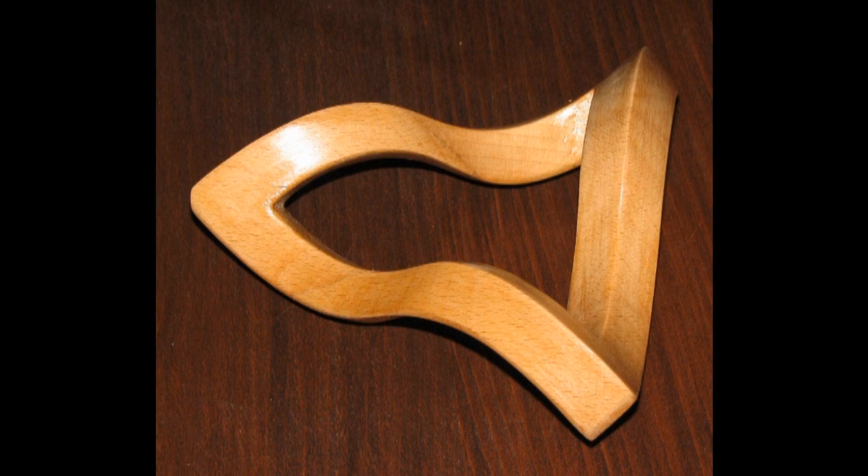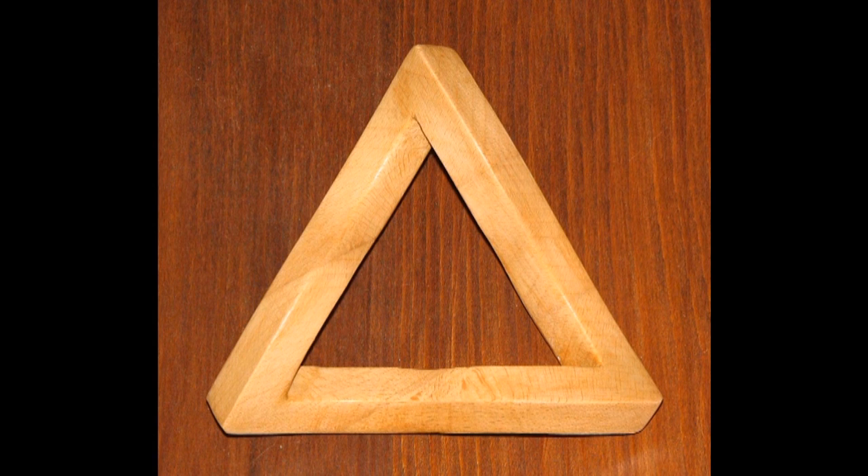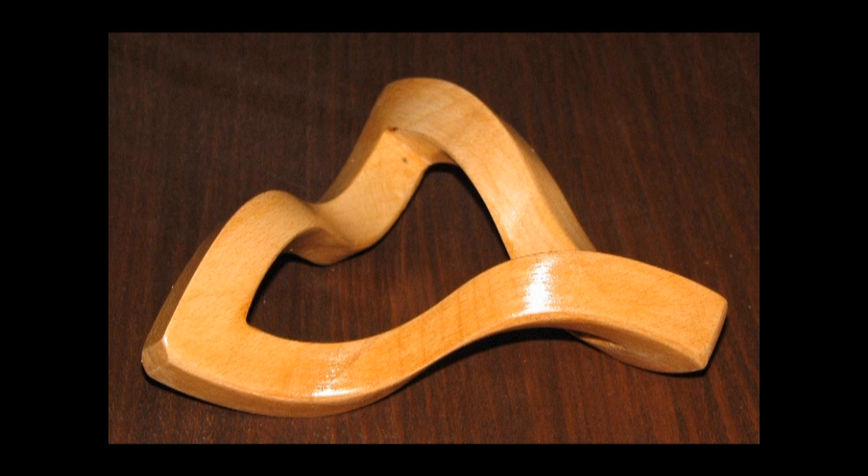Here is the final Infinity Penrose Triangle from the general view. Here is the Penrose Triangle head down, revealing the triangle with a cycle of invisibility conflict. Here is the final piece again from a different general view.